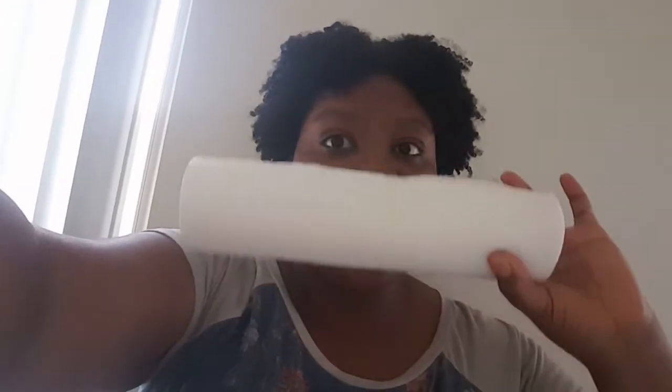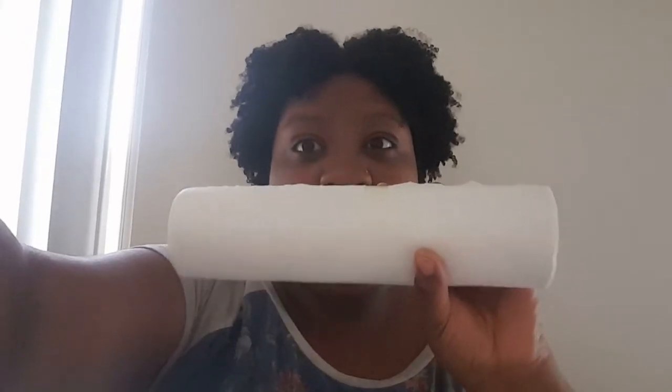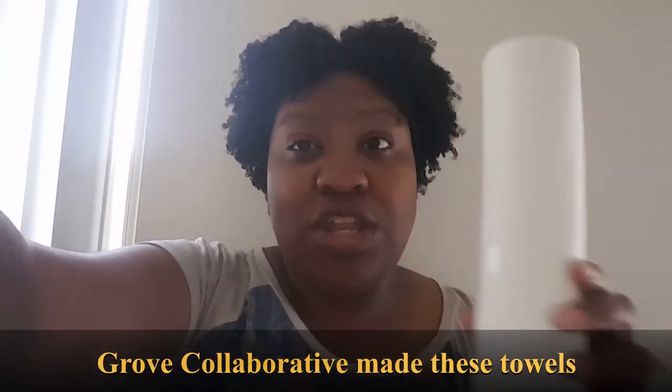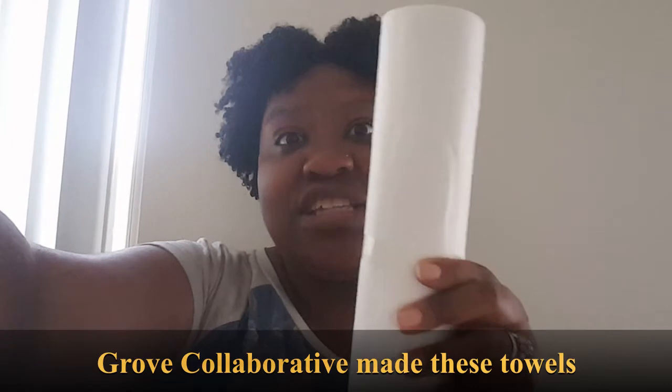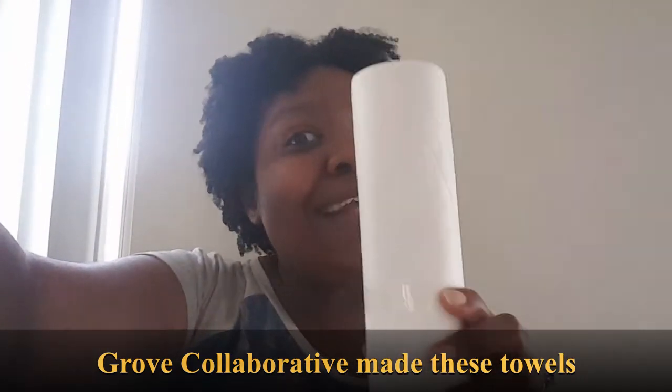So this is the bamboo paper towels I was talking about. These are reusable. There are 20 sheets here and it feels like felt. It's made from bamboo. Based on what they're saying, I should be able to use one sheet for up to one week and then I can wash them in between uses. So this should last me for 20 weeks. This is what they say.